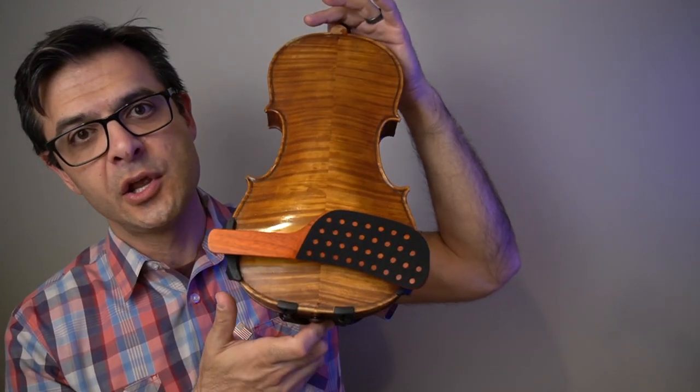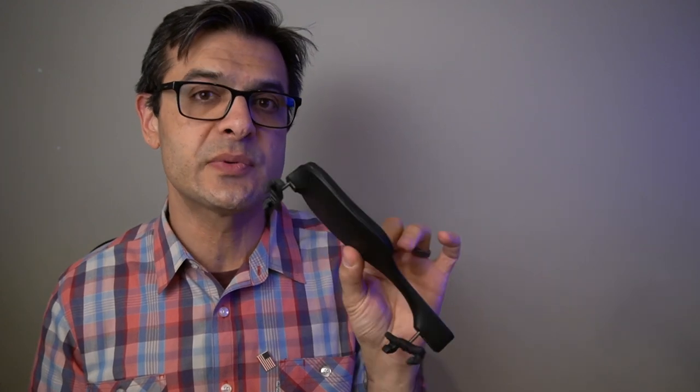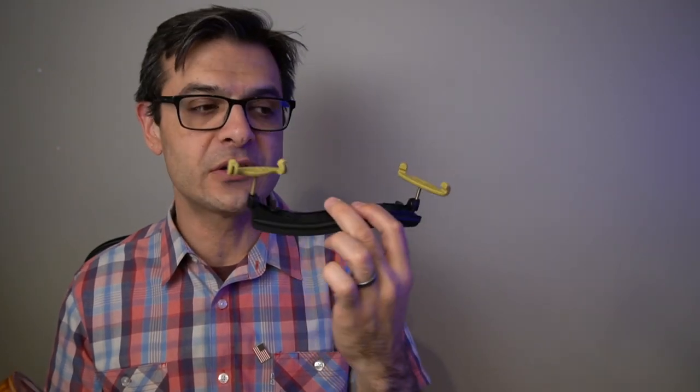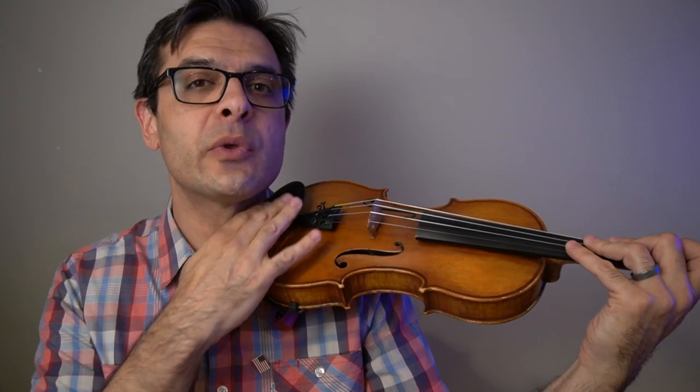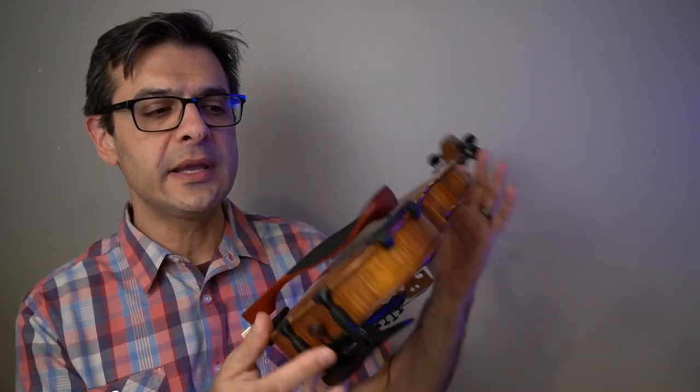The comfort also makes this shoulder rest quite worth it because it really feels like a unified part of the instrument. You really don't notice that there's a shoulder rest at all. You can see the height at the lowest setting is not too high. You can also purchase high feet if you're a taller person and you like a little bit of height. This shoulder rest with the high feet is not going to get quite as high as something like the Kuhn with the long feet. In my opinion, this shoulder rest is best used at the lowest setting.